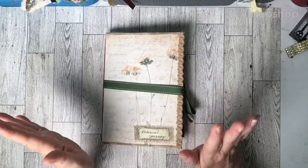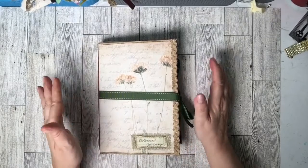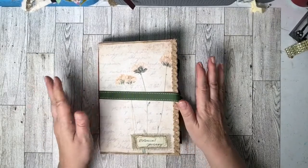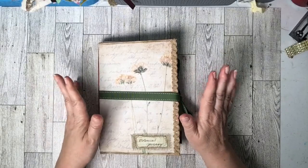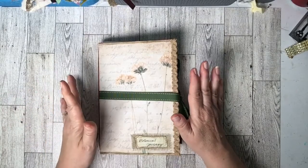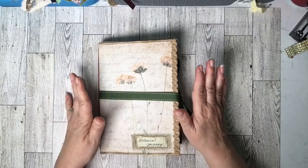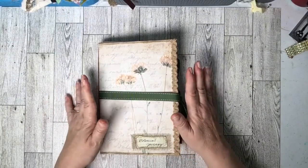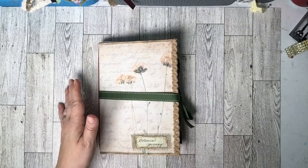Hello, all my YouTube and internet crafty friends, and welcome to my channel! Today I am so excited to share with you an envelope folio journal. It was a challenge from the Line Dot Arrow Facebook group, and she has a set of freebies for you. If you'd like to join the challenge, head on over there to the Line Dot Arrow Facebook group.